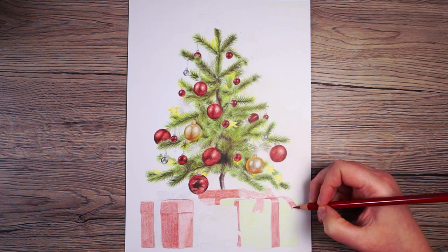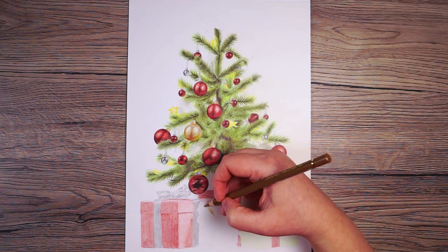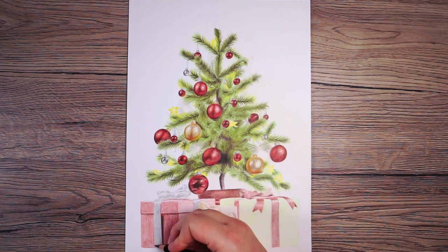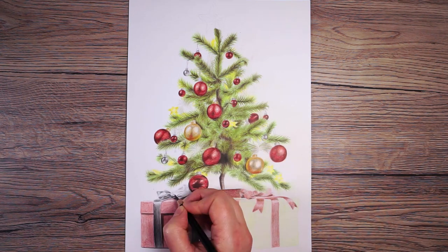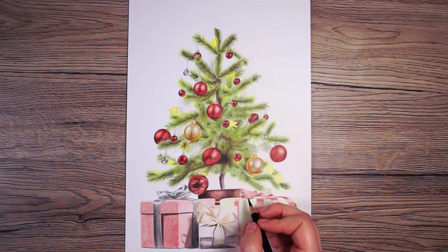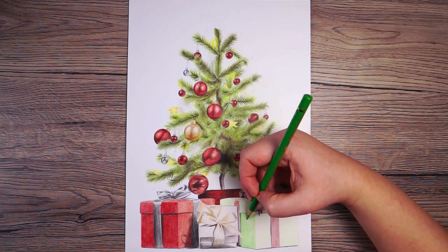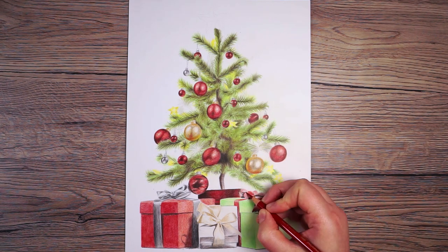I gradually work down through the colors, looking for the next darkest and lightly adding it over the top. This is all part of roughly marking everything out so it looks right before I build up deeper colors. Once I've marked in the lighter and mid-tone colors, I can start working towards the darker ones, including a light layer of black to deepen any areas that need it. Then once I'm happy, I press a little bit firmer with the pencil, still in circular motions, so everything looks nice and smooth.